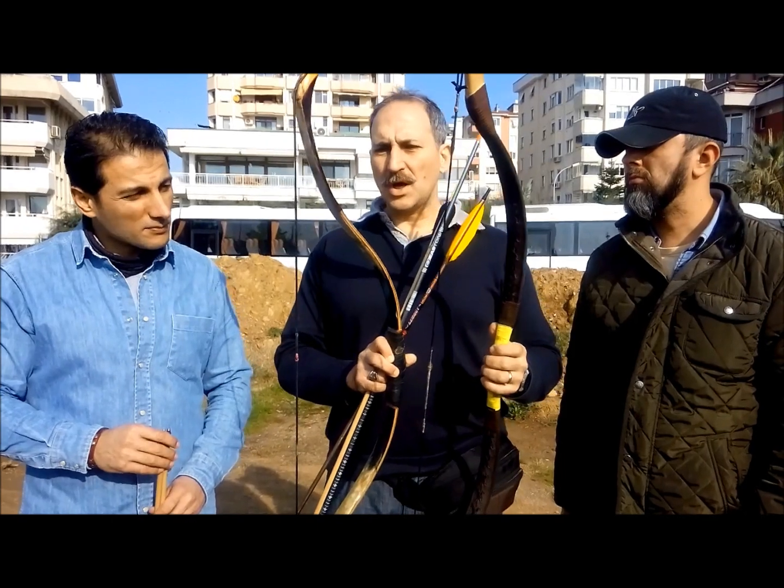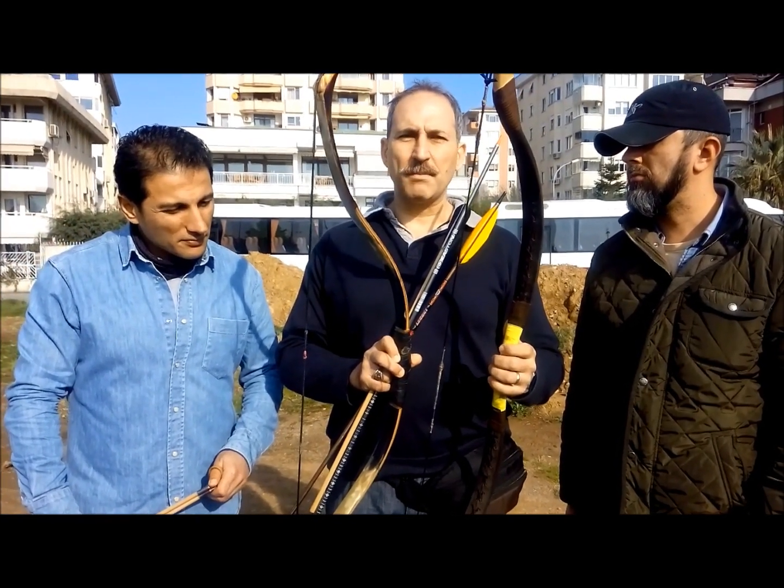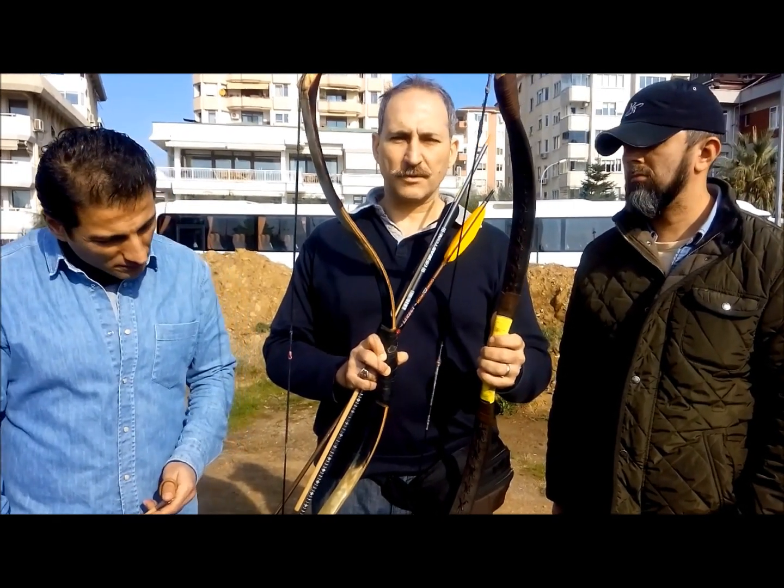These two types of bows will give us an idea of what kind of differences we may have in the initial velocity of the arrow when we are using these two types of HATRA.